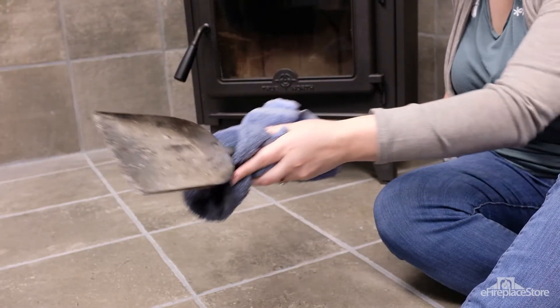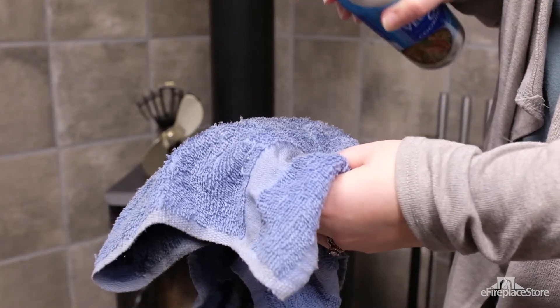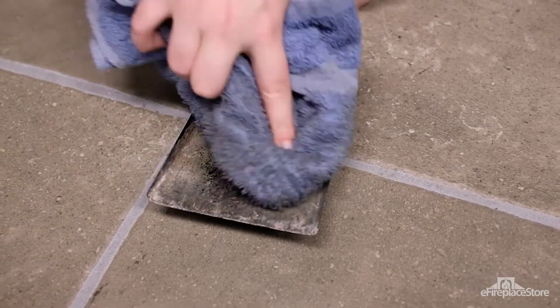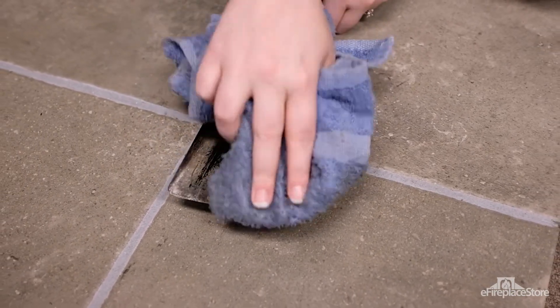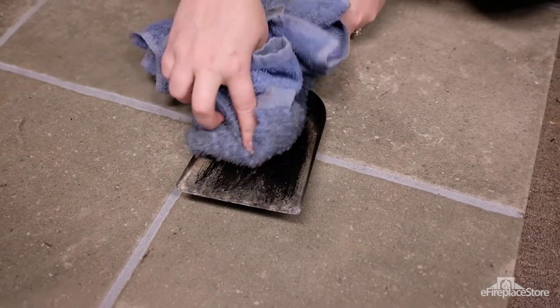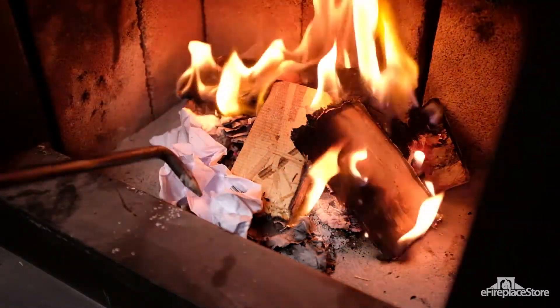At the end of the burn season, wipe down each tool with a soft, damp cloth. Then restore the luster and shine to the tools by wiping each down with a soft cloth dipped in vegetable oil. Avoid using other cleaners and oils as they can give off hazardous fumes the next time the tools make contact with hot ash or flames. Typically, the fireplace broom and shovel heads see the most wear and tear. To extend their lifespans, avoid sweeping hot ashes with the broom or overloading the shovel head when scooping embers.